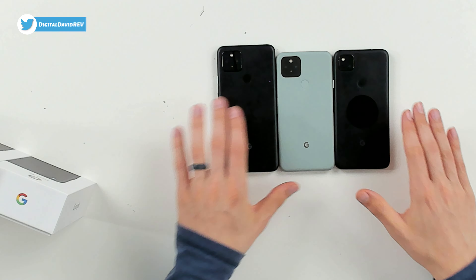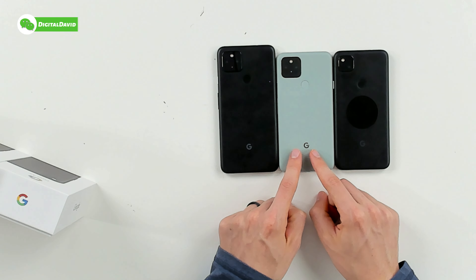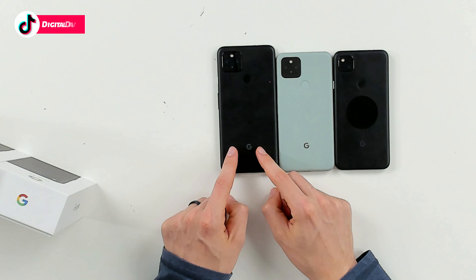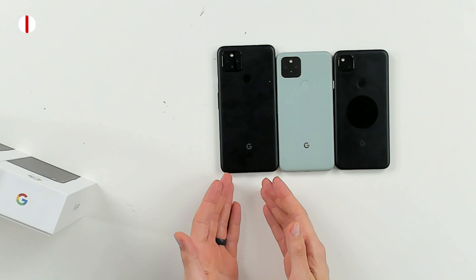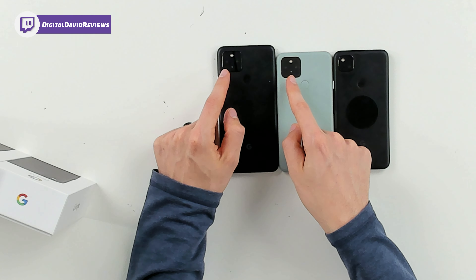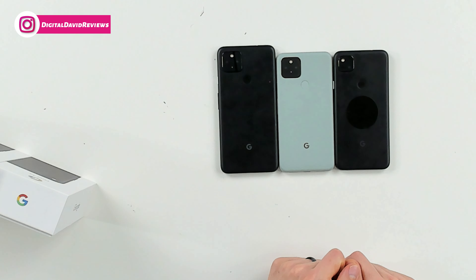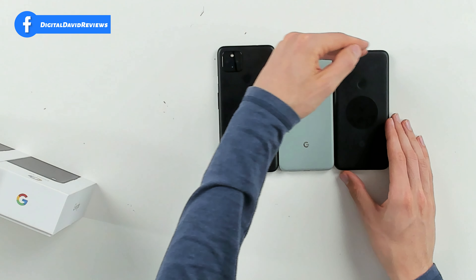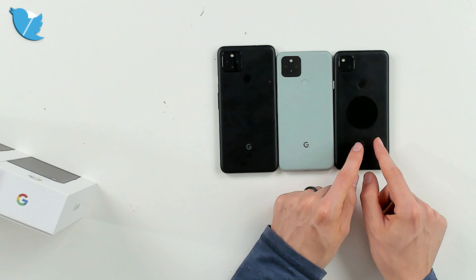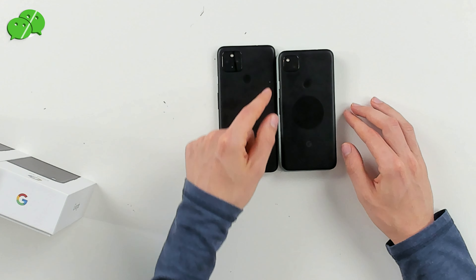Here are all the devices: we have the Pixel 4a in black, followed by the Pixel 5 in Sorta Sage, and the Pixel 4a with 5G in black as well. Very similar design — they all follow the same pattern with the camera module, fingerprint sensor, and Google logo. They have the same camera modules, though the 4a is missing the additional wide-angle lens. The Pixel 5 is a little bit wider than the Pixel 4a.